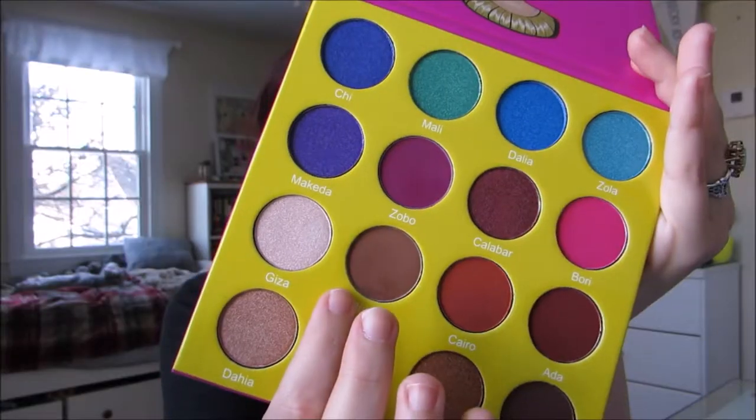The next color I'm going to move into is from the Mastery Palette by Javis Place and it is the color Burkina. I'm taking another fluffy blending brush for this.